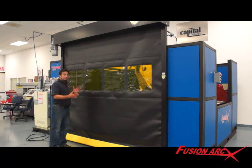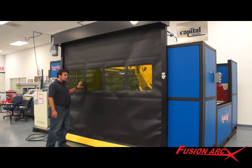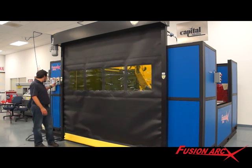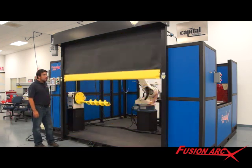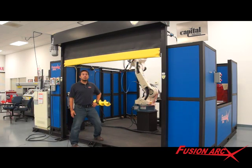Another safety option when you go beyond 56 inches is the Guardian roll-up door. It provides a physical barrier and UV protection for the operator's eyes. It still allows you to enter and exit the weld cell for loading and unloading parts.